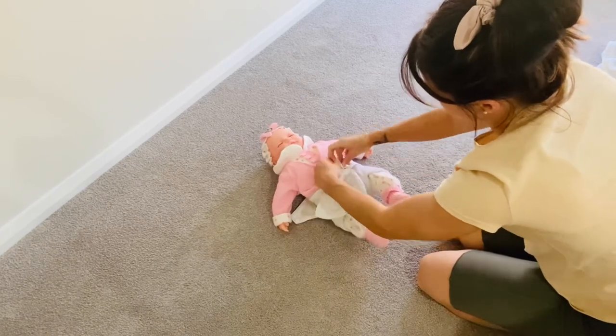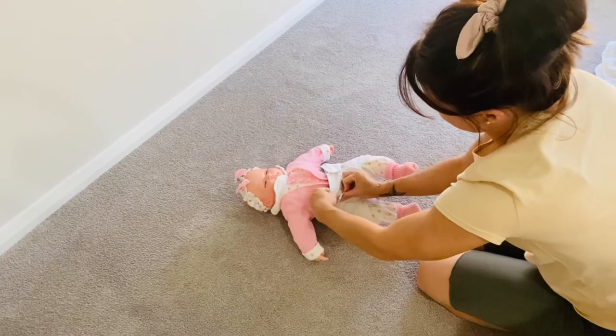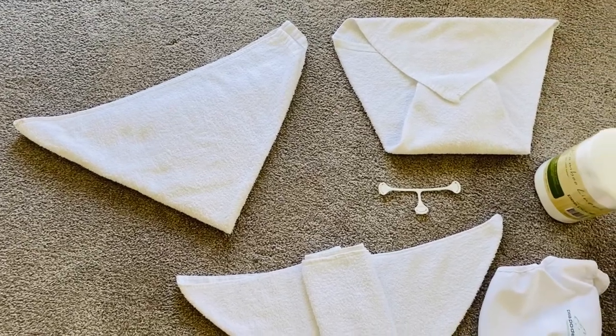Thank you for watching and I really hope you've found this helpful in how to put on a terry towel cloth nappy for your baby. If you're new here, please hit that red subscribe button — I'd really appreciate it. I'll see you in my next one, bye!